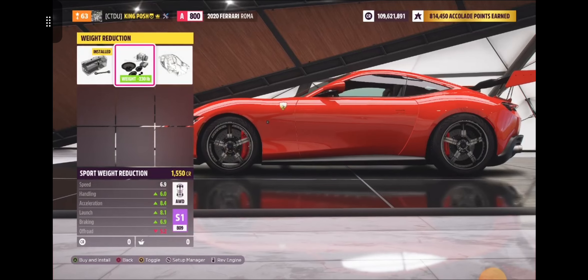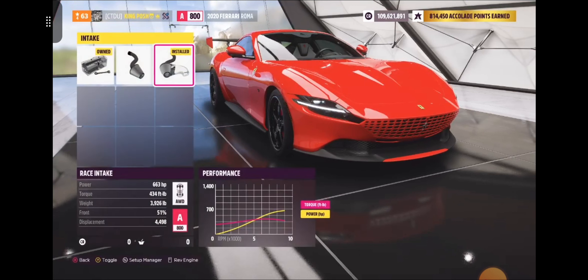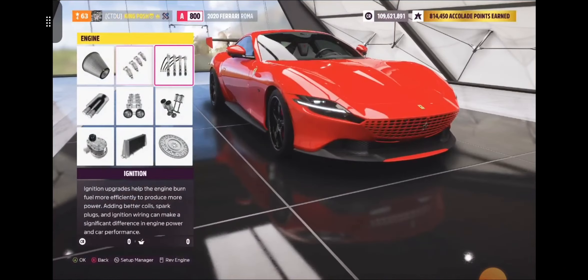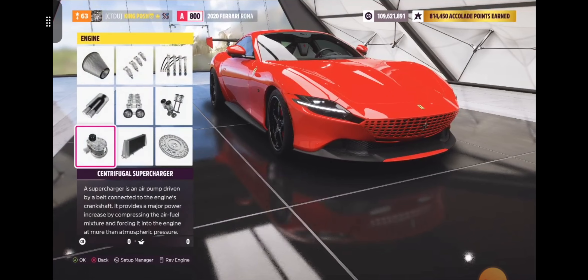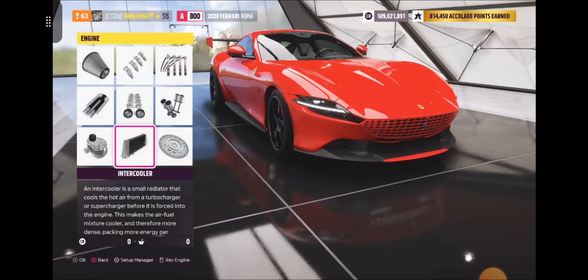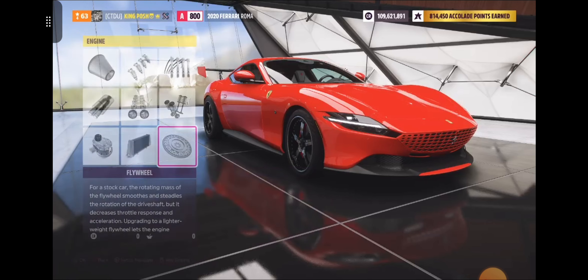Stock weight reduction — anything higher would of course take you up to S1. Now let's look at the power. They give me 663 horsepower — race, race, stock. Stock exhaust, stock cams and valves, stock or street supercharger, centrifugal supercharger. Sport intercooler — anything higher would take me up to 804 and give me over 700 horsepower. And a stock flywheel. As you can tell, if I even try to save one single pound it would be S1 class. That's how tightly configured I put this thing.